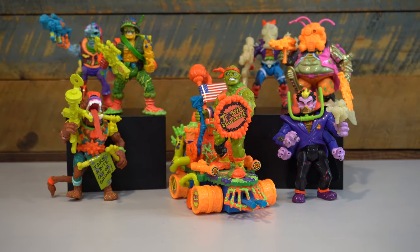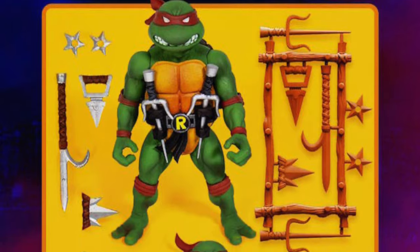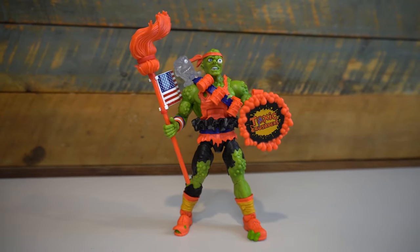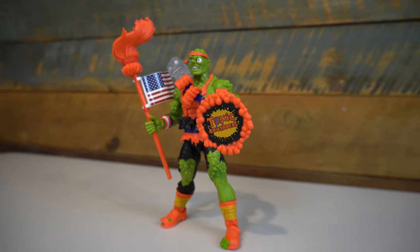That's why I think it makes perfect sense for Super 7 to make this figure. Later this year, they have a similarly styled Teenage Mutant Ninja Turtles line coming out, and this Toxie figure should fit right in, just like the original. But unlike that upcoming Turtles line, this is the only figure we have confirmed from the Toxic Crusaders toy line.